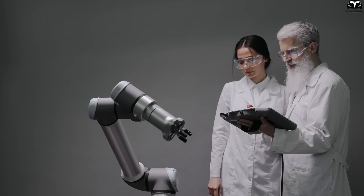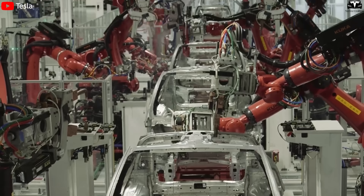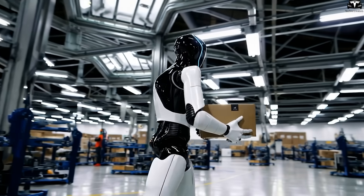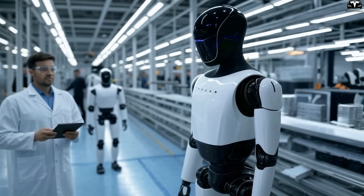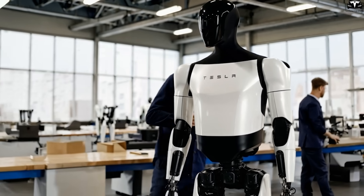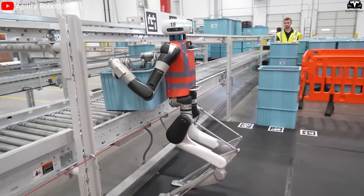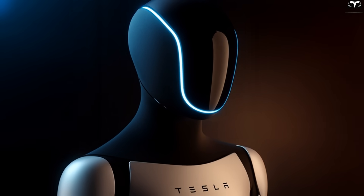Unlike robotic arms that operate on rigid pre-programmed instructions, Optimus can make flexible decisions based on its surroundings. For example, in a test on a Model Y component packing line, Optimus was tasked with moving a box from a high shelf to a pallet. When a neighboring rack suddenly tilted and an object fell, Optimus instinctively turned, caught the falling box, and resumed its task — almost as if it had been trained for the situation. This shows an ability to adapt and respond with the fluidity of an experienced human worker. A 2024 study by Stanford AI Institute estimated that a humanoid robot with a walking speed of at least 4.5 feet per second and a response time under 300 milliseconds could replace 80 percent of warehouse workers at Amazon. With Optimus Gen 3, both thresholds have been surpassed.